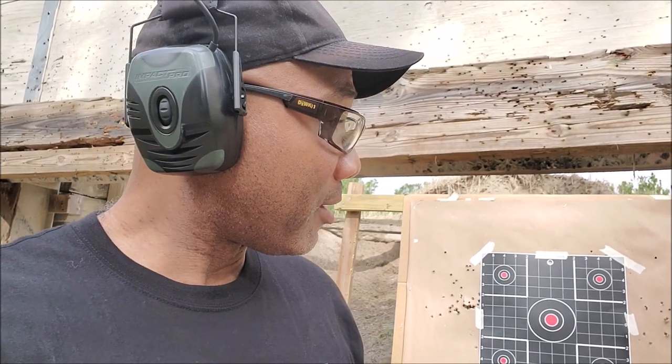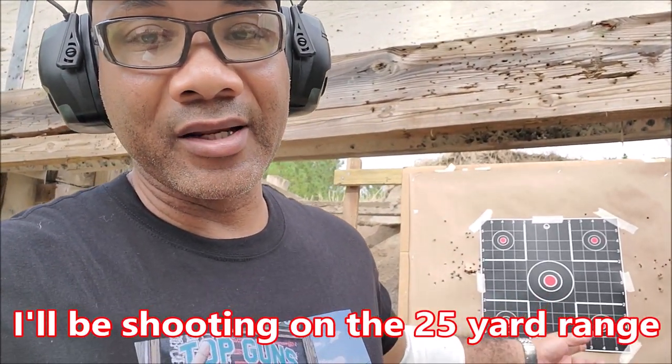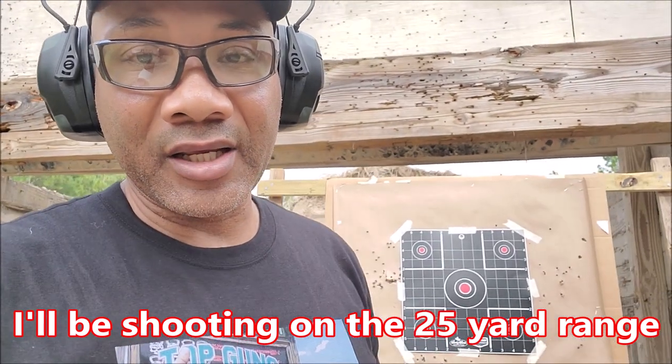I just put up the first target, so I'll go ahead and take my shots to zero my red dot. Like I said, I bore sighted it, so let's see how much on the paper I am. I won't be able to go back while the range is hot, so let's see how effective the bore sighting actually was. I'll show you what those shots look like.